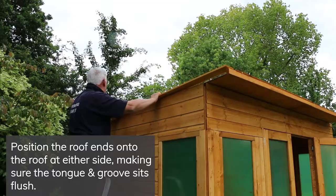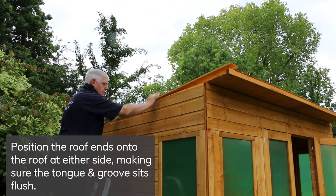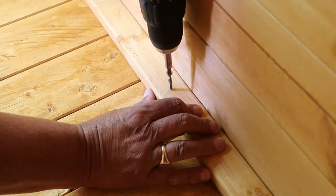Repeat this process for the second roof panel, making sure that the panels align. Position the roof ends onto the roof at either side. Make sure that the tongue and groove boards sit flush together before securing down to the gable framing.